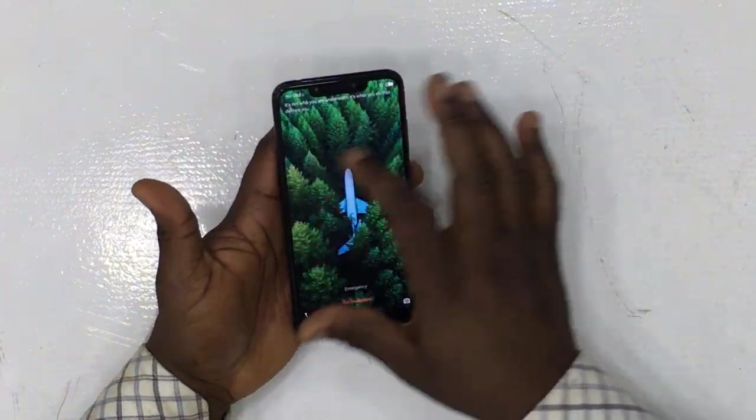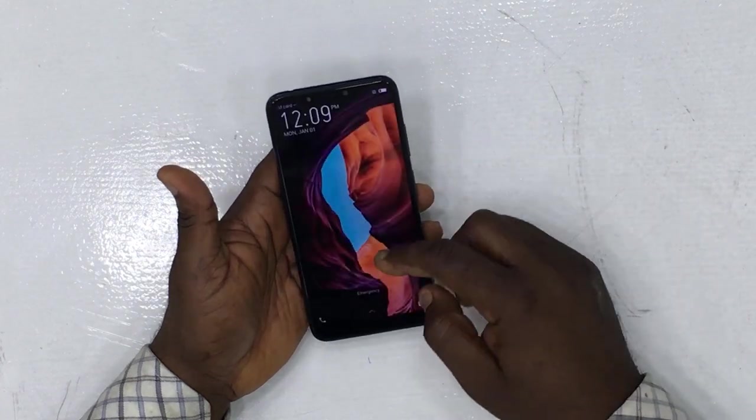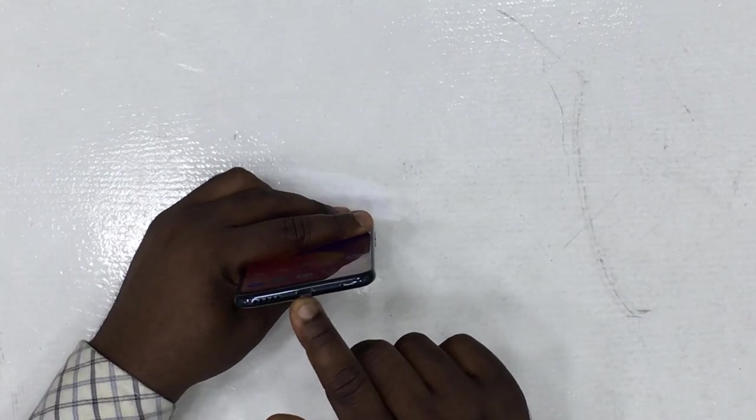This display is essentially the same kind used in the previous Infinix Note 5. According to them, you can actually turn off the notch if you don't feel comfortable with it — it can be turned off inside settings.